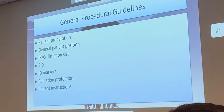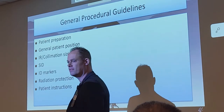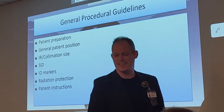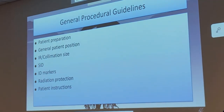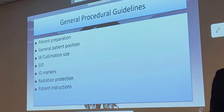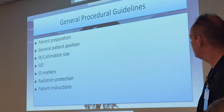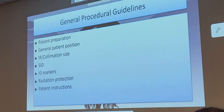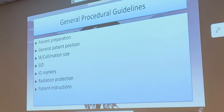For ID markers — of course, we are never going to use digital markers. We're always going to use physical markers. Radiation protection still applies, so we're still going to be using those shields until the ARRT tells us otherwise. And patient instructions: we've got to tell our patients what we're doing and why we're doing it.